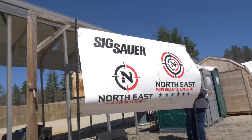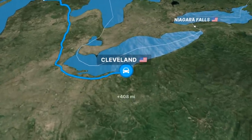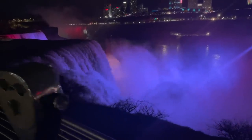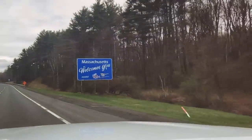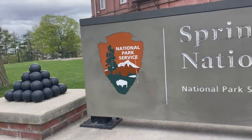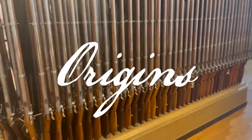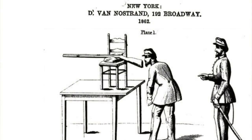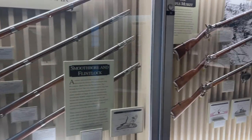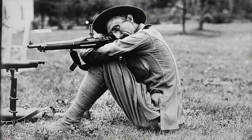First off, we headed over to the Northeast Air Gun Classic — drove from Michigan to New Hampshire, a 16-hour drive. Along the way I stopped at Springfield Armory. I've got an upcoming series called the Origin Series, where we go over the origins of military doctrine that helped set the stage for the marksmanship practice and competitions we do today. I was able to interview the historian there, which was really awesome.